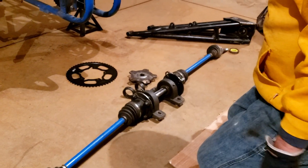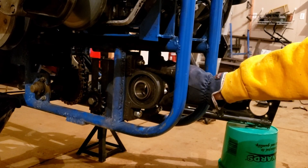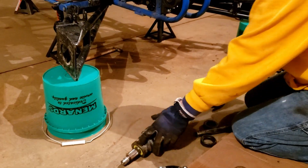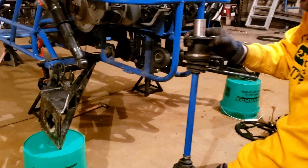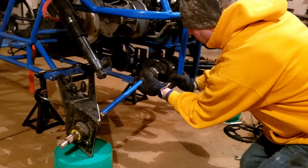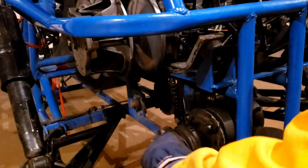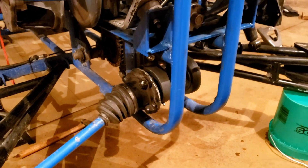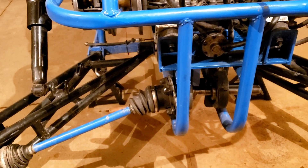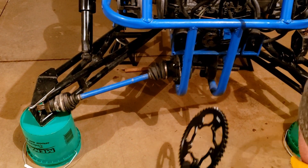We've got the two bearings mounted in the cart, and on this particular Miata axle we have the hub already bolted on — the Go Power Sports go-kart hub. We can just push this through and line it up into the bearing. Then the next step is to put the shaft in. The shaft comes in from this way, and we need to get the hub for the sprocket bolted up, then we'll drop the sprocket in and move forward.